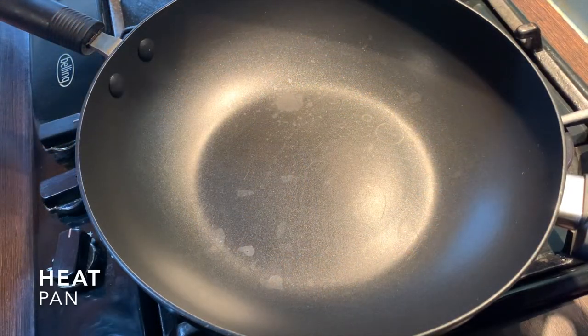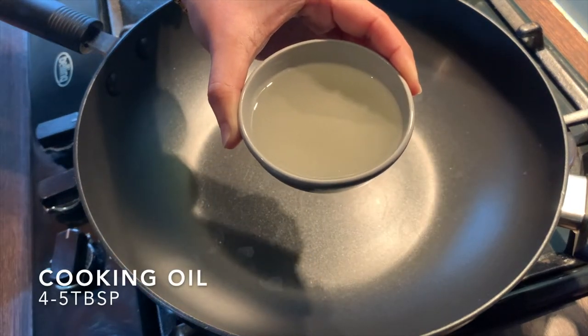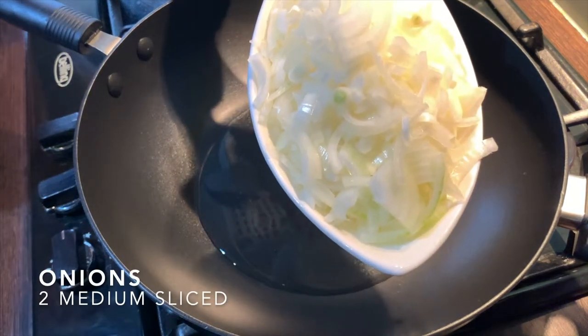Let's get started. Put a pan on heat and add in four to five tablespoons of cooking oil. This can be adjusted as you go. Once the oil heats up, add in two medium sliced onions.